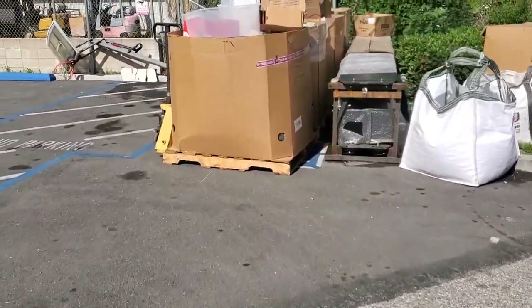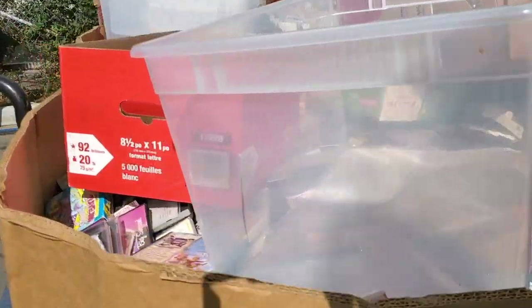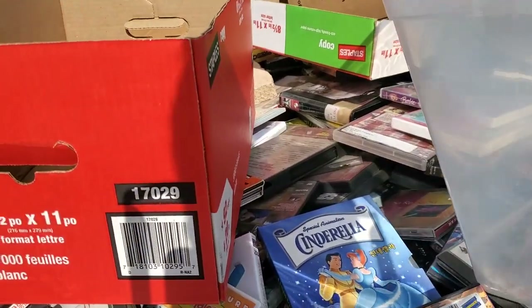The first thing you need is a bunch of CDs. I get them usually either donated to me or I buy in bulk — usually from a Gaylord. You're going to need something like this, which doesn't just have CDs. There's all kinds of media in here. You see all the CDs — you're going to need a lot of them.